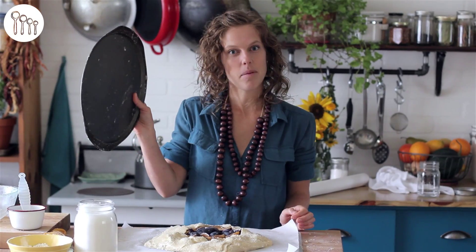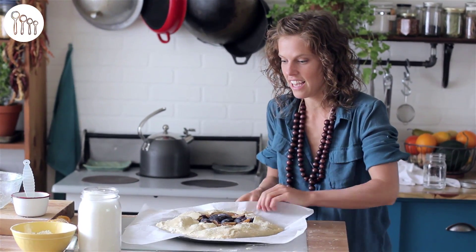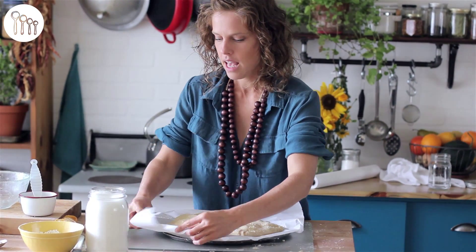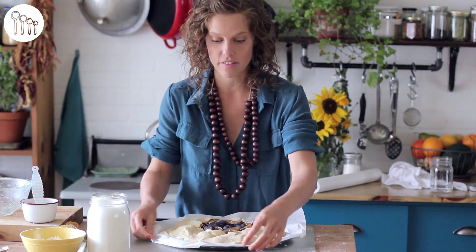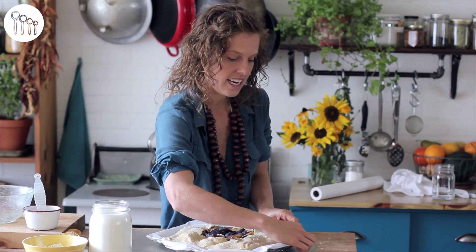Now we take our pie pan and slip it underneath our tart like that. You want to fold these edges down a little bit, and then we throw this into a 400 degree Fahrenheit oven and cook it until it's nice and golden and bubbly.